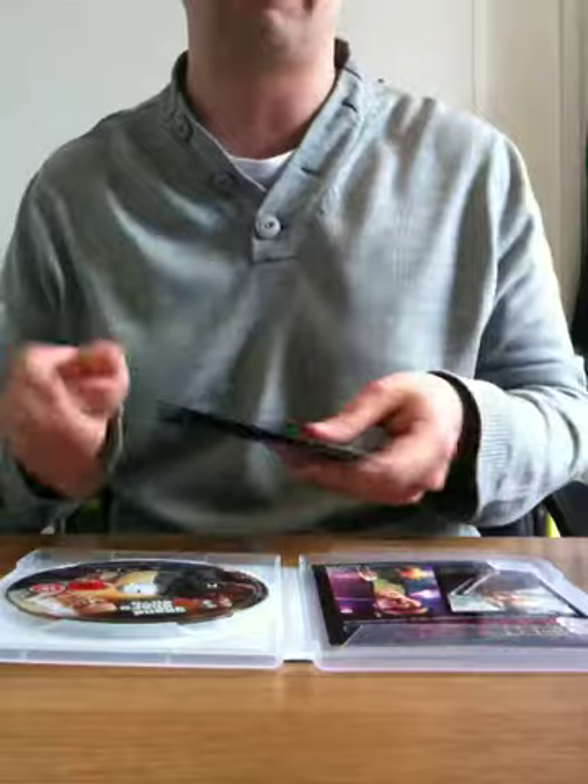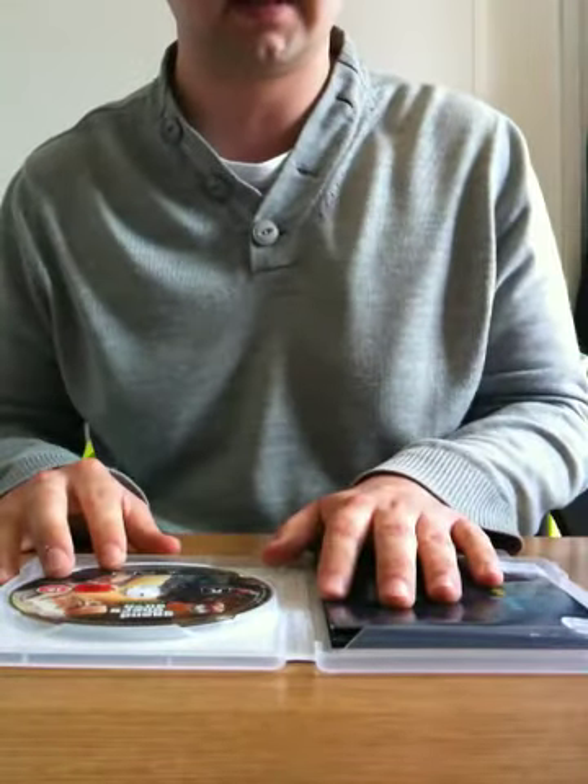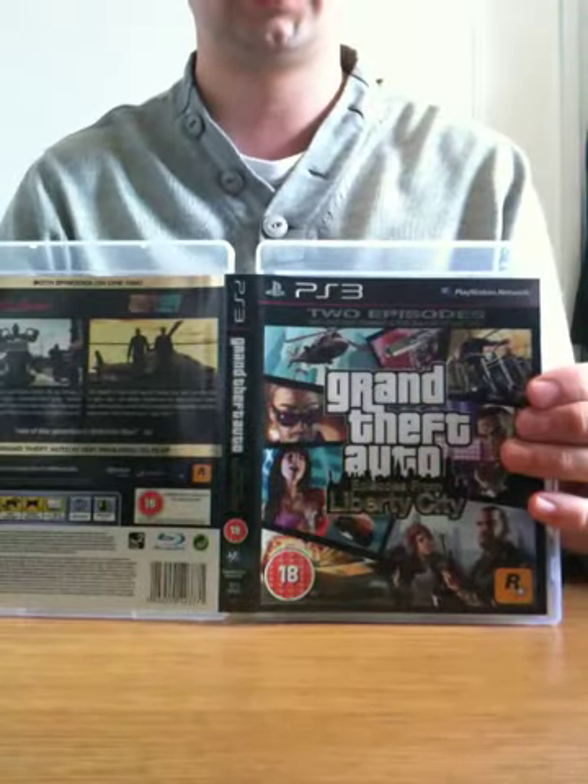If you've played GTA 4, you need to go and grab this — don't need to tell you why really. So that's my unboxing, my second unboxing video. Please rate and subscribe if you want to. Cheers.